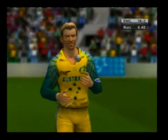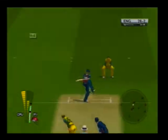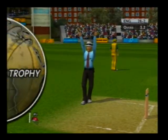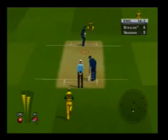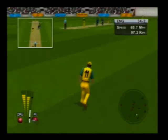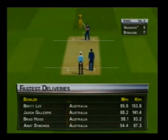A right-hander and a left-hander at the crease now. He's gone for the slog, and six — he hardly seemed to hit it as it sailed over the ropes. That's ten runs scored so far in the over.